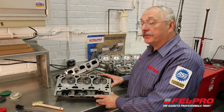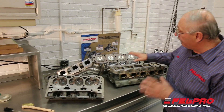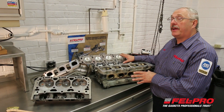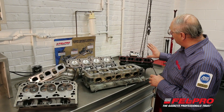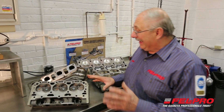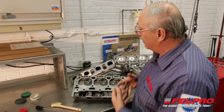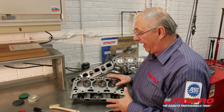I have a cast iron cylinder head, a cast iron exhaust manifold, a couple of different cylinder heads — a foreign and a domestic aluminum cylinder head — and a plastic intake manifold. That one takes a press-in-place rubber type gasket. Each application requires a little bit different method of cleaning these surfaces and getting them ready before you install a gasket.